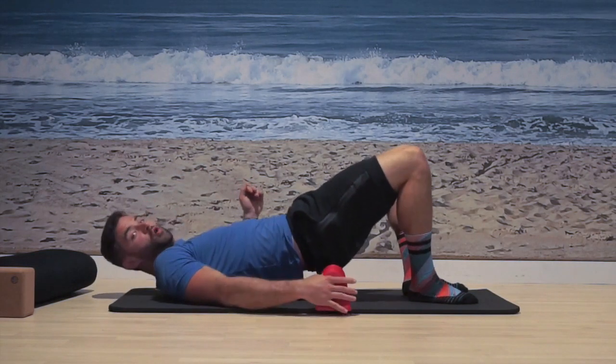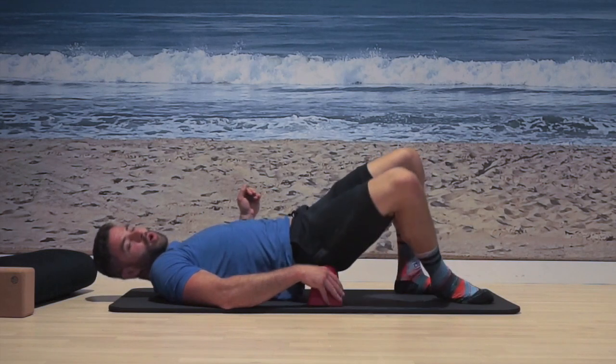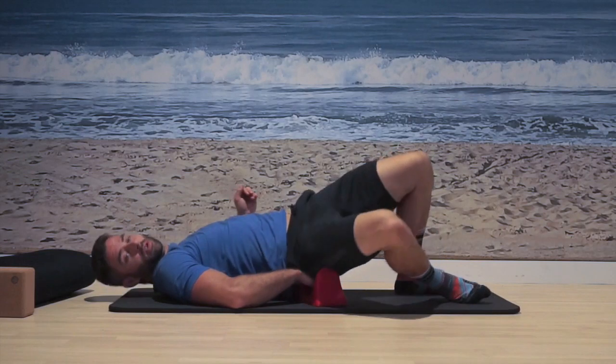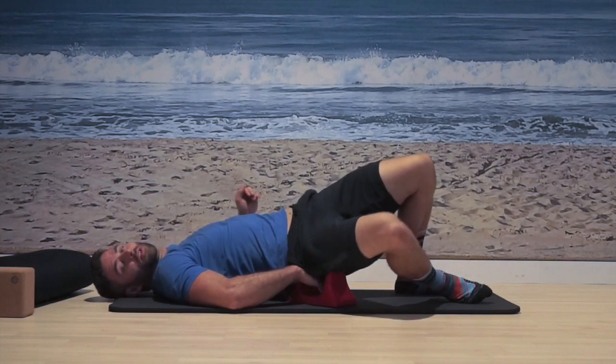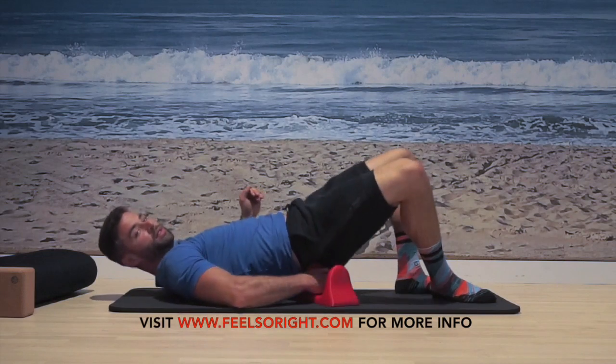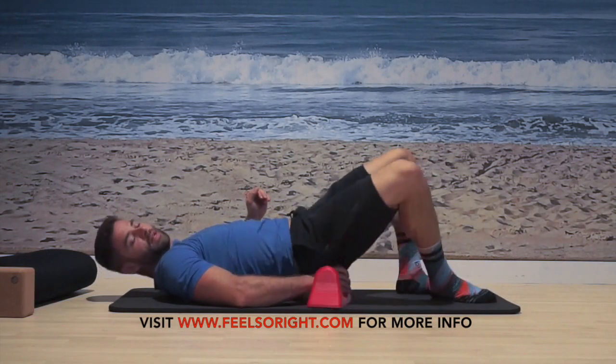Now I can also move it over and just use one peak. Here I can shift all the way over and trace the whole outside of my hip. So I can start up higher in that glute and just start working my way down, holding onto the Soar right like this, working my way down my glute, all around that side there.